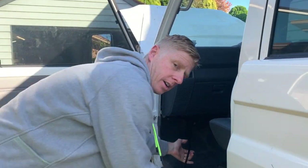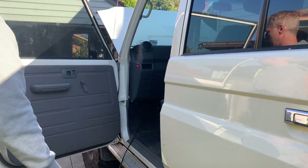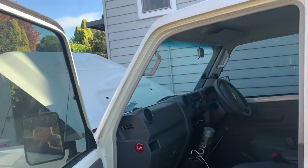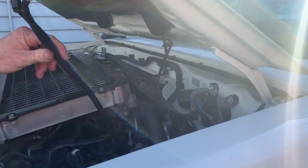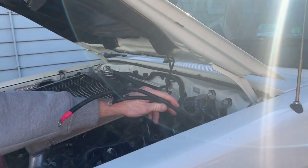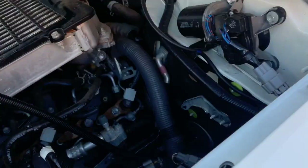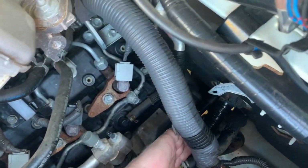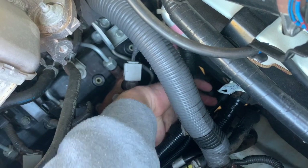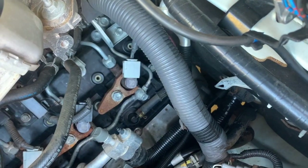Continuing to pull — you'll see how much easier it comes once you've lubricated the harness. You can see there's our harness length in the area we're going to install to the battery. The heat shrink has gone right into that grommet, making a good seal.